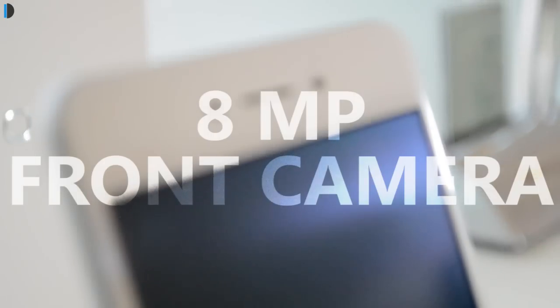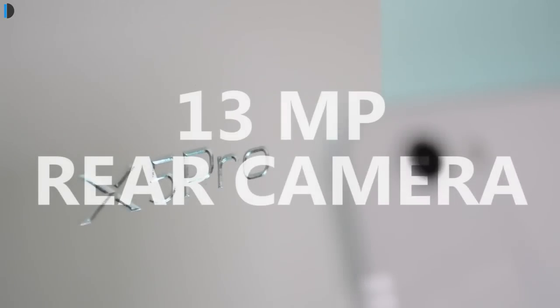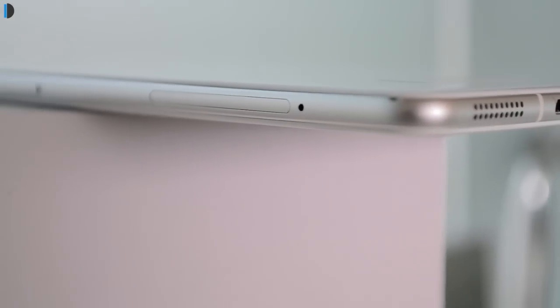There is a front-facing 8 megapixel camera and a rear-facing 13 megapixel camera which slightly protrudes from the surface of the phone, with an LED flash next to it. Vivo branding is at the rear and the phone looks very nice from all sides with rounded and tapering edges — it does not feel sharp from any side. It feels very nice and comfortable to hold in hand.